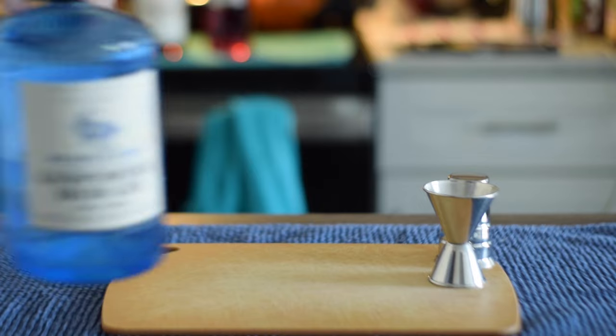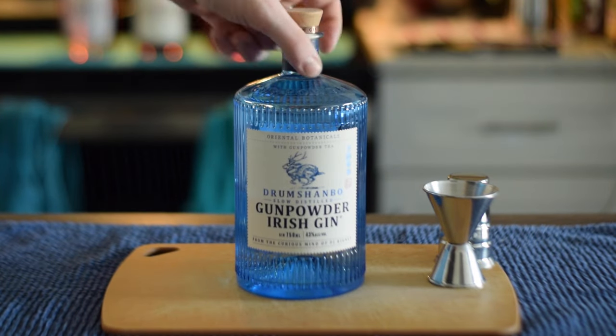Let's talk about the ingredients. You're going to need some gin. I'm going to use Drum Chanbow Irish Gunpowder Gin today. It's nice and bright, very forward. It will come out really well against the blend of Amari.